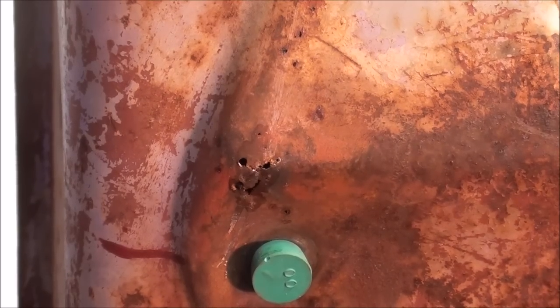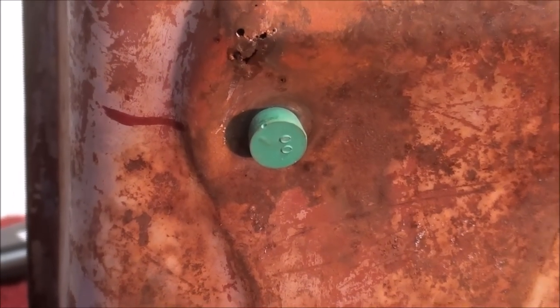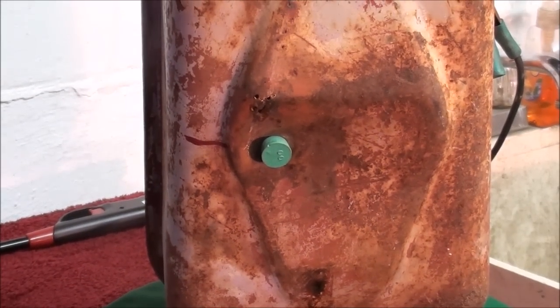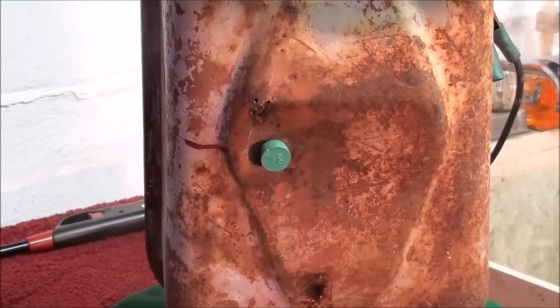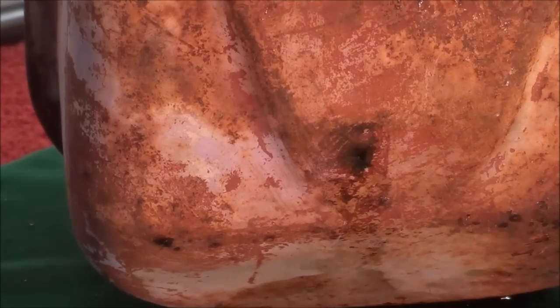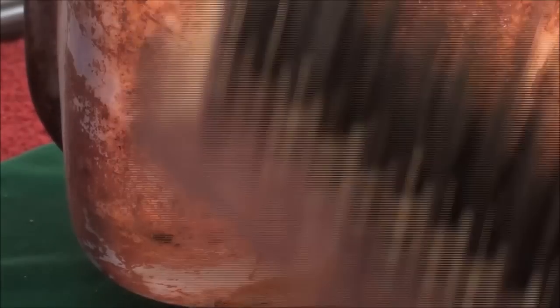I've had the electrolysis going in here for one day, but it's going to take a whole week — actually two weeks — because I have to do it half at a time: this half, then flip it over and do the other half because of the holes. And just moments ago, since the towel down here was all wet, I discovered I have another leak right here. I made the mistake of lightly wire brushing it, and now it's coming out like crazy.